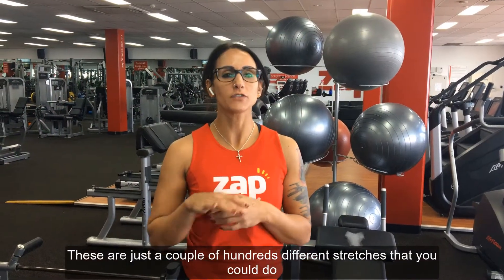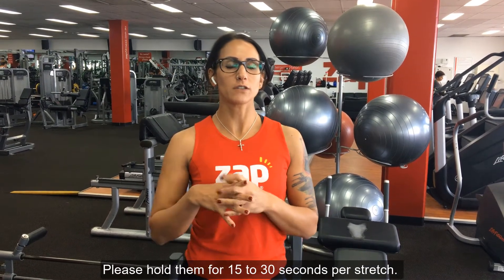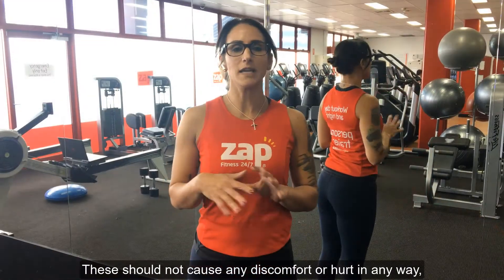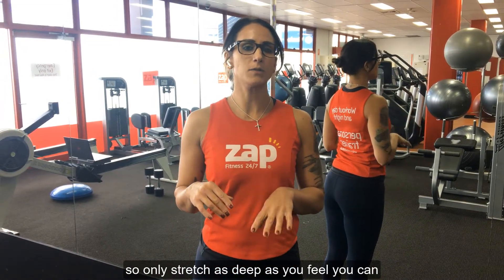These are just a couple of a hundred different stretches that you could do. Please hold them for 15 to 30 seconds per stretch. These should not cause any discomfort or hurt in any way, so only stretch as deep as you feel you can.